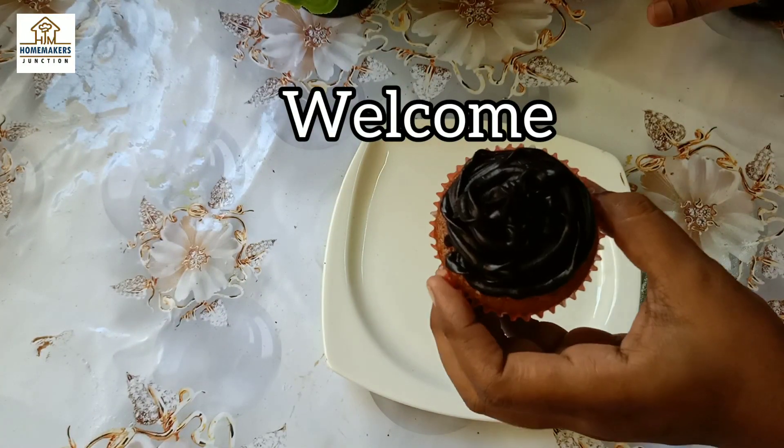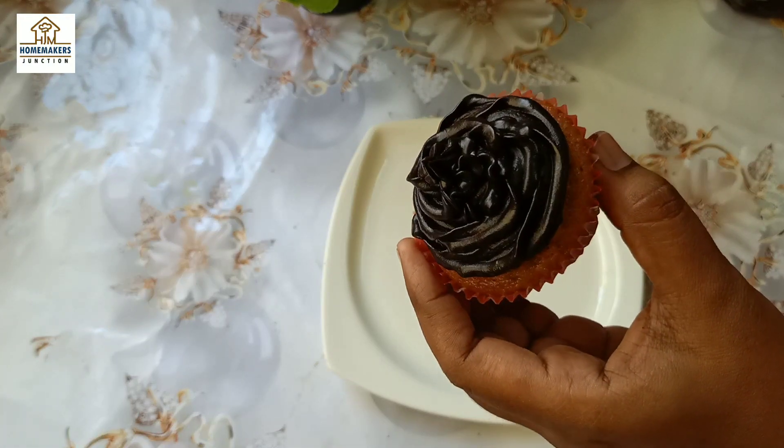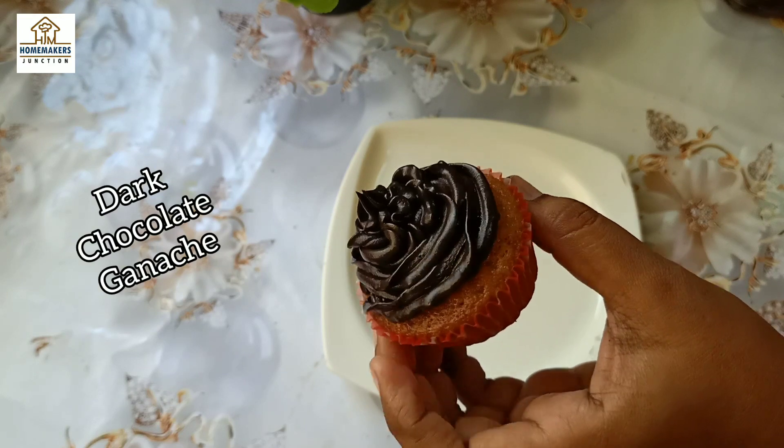Hello friends! Welcome back to Home Makers Junction. How are you? Here is our channel.